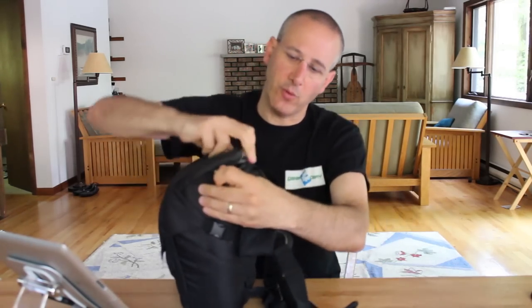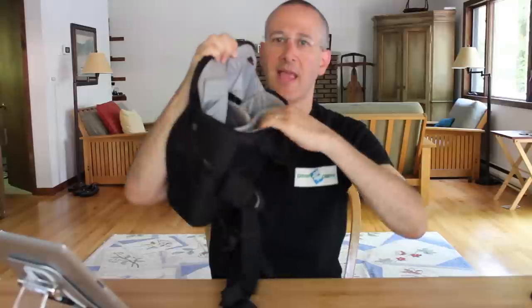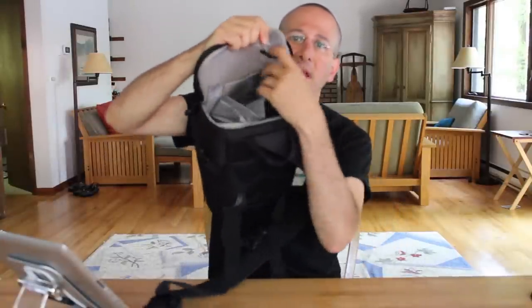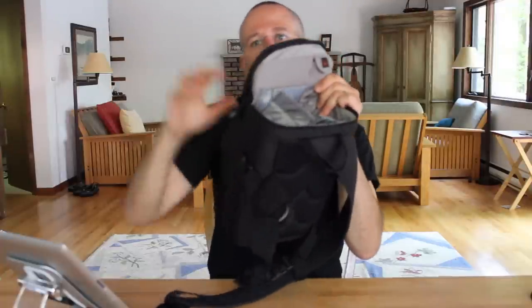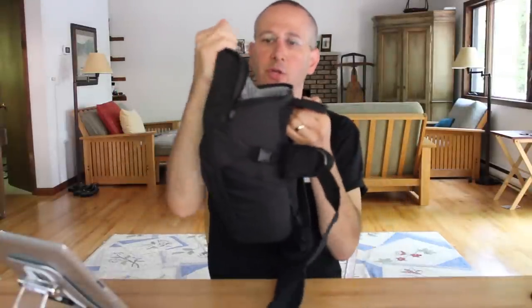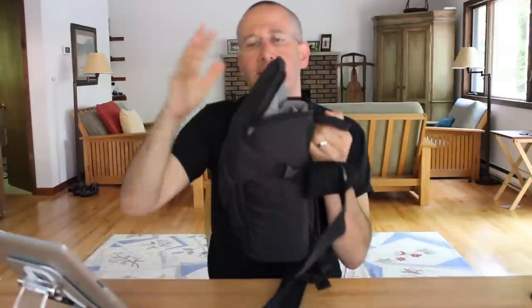Going around the bag — if you zip here at the front, you have quick access to what's inside from the top down. Here you have the nicely padded iPad area, which is a good feature. At the top, there's a nice spot for SD cards, so you can keep a couple of spare SD cards and not be fishing around in the bag for them — you know exactly where they are. When you use this top area, the bag only opens so much, which is great in the city if you're worried about things falling out.